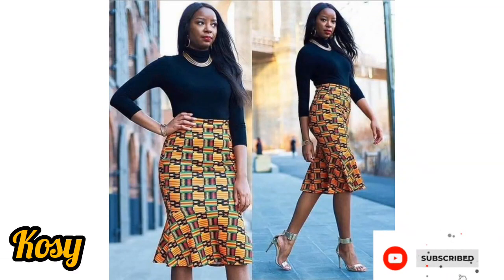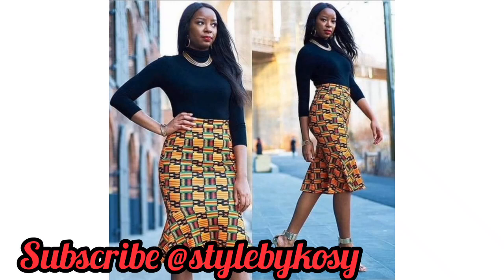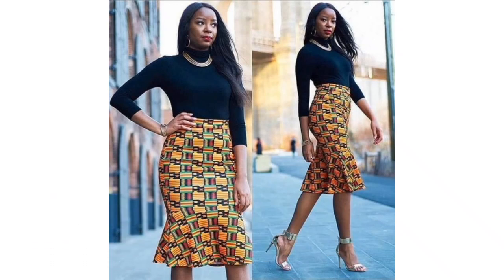Hi guys, I am Kosi by name. Just in case it's your first time coming across my video, please do well to subscribe to my YouTube channel so that you will always be notified whenever a new video drops. On today's video I'm going to share with you guys how to make this simple skirt you are seeing right here.